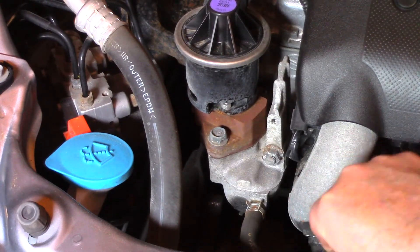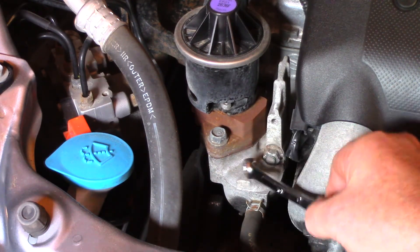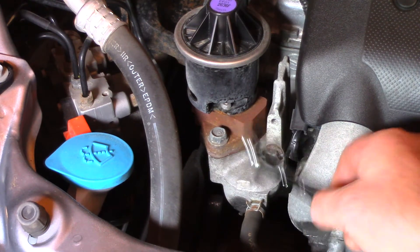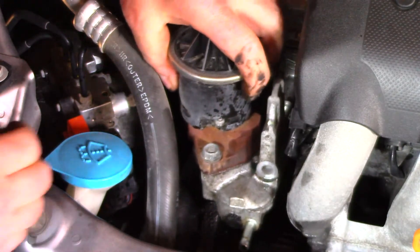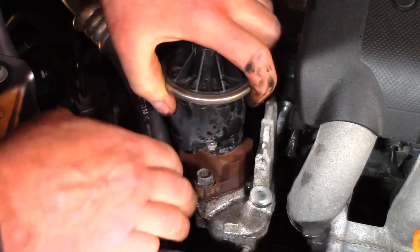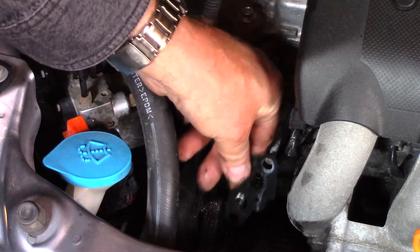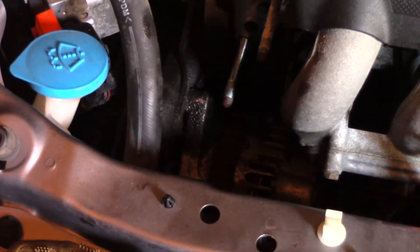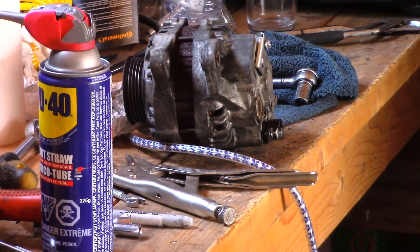Right here is the alternator. To get to it we've got to remove this — I think that's the EGR valve — so let's get that off. Don't forget your little gasket. There's the alternator. Old alternator out, new one in.